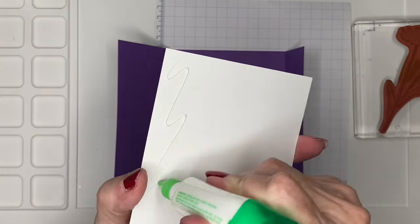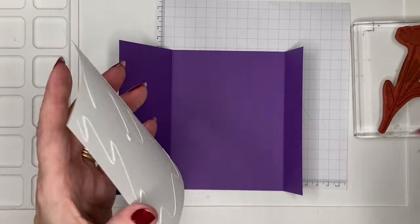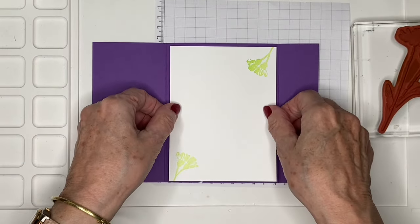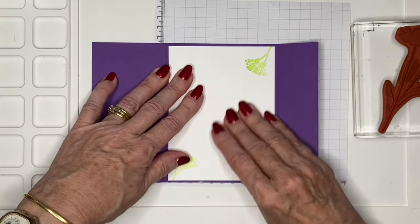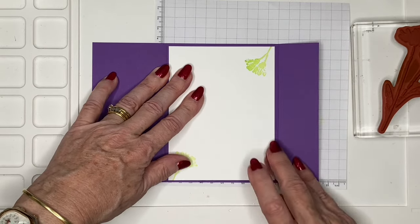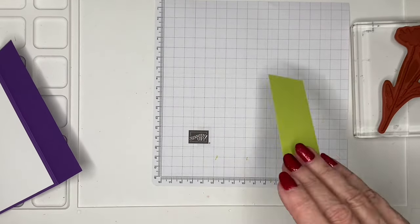Now those are my pieces, so I can go ahead and get them stuck down. Whenever I'm making cards, particularly if they've got lots of bits, I do like to start getting them stuck down so that I don't lose them — because that is one of my biggest problems!